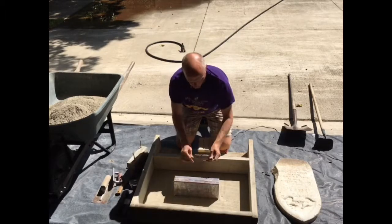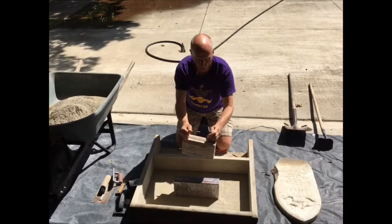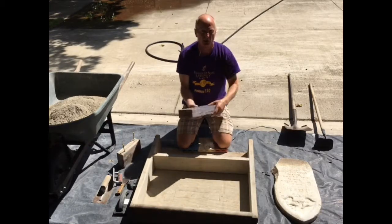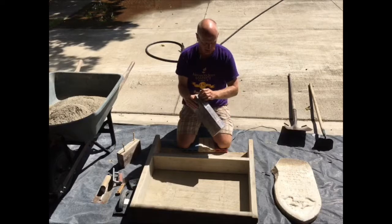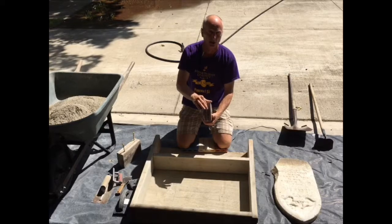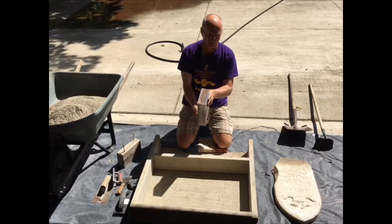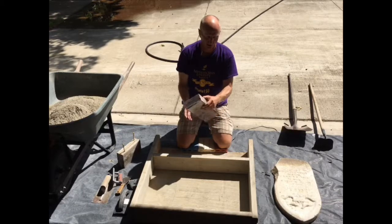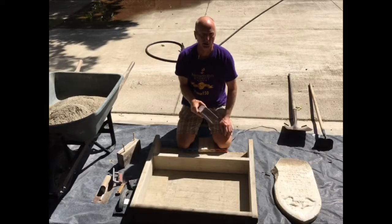Later on, as the concrete sets, I'll put in a couple of lag bolts to act as handles so I can move this form, wiggle it around, and slowly pull it out. One thing I've tried this time — I wrapped it all in packing tape so that if it gets a little too tight, I can just cut the tape, remove the inner layer, and hopefully that'll give me enough room to get these boards out. This is just a five-quarter-inch decking board, two pieces of that, with a quarter-inch filler in between to get exactly two and a half inches thick — half an inch thicker than the tablet.